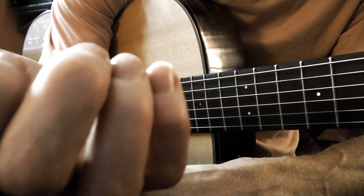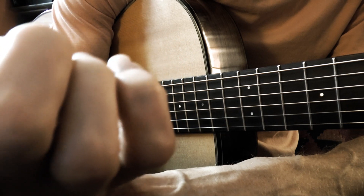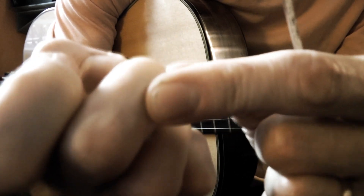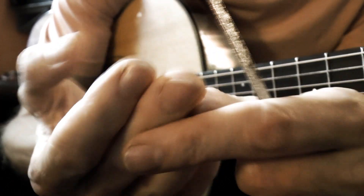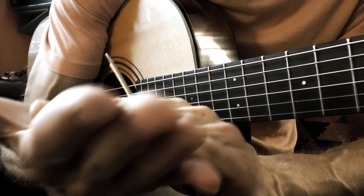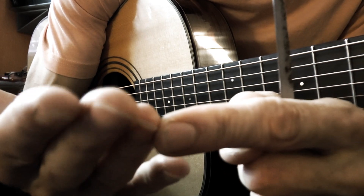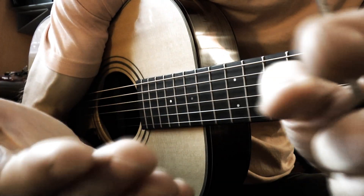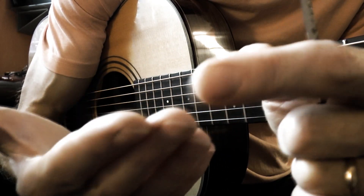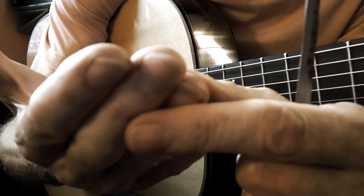I can hear there's something going on with my nails and I need to fix them up again — they do get a little worn if you play daily. The overall length doesn't need to be too long; if you look at your hand from above, they only need to stick out just a little bit above the fingertip. You want to use nail and fingertip together, not only nail, because otherwise you'll wind up with a very shallow, thin, or too bright of a tone.